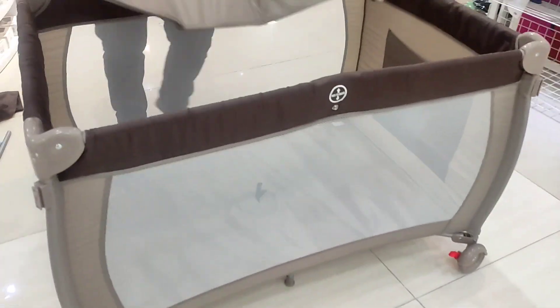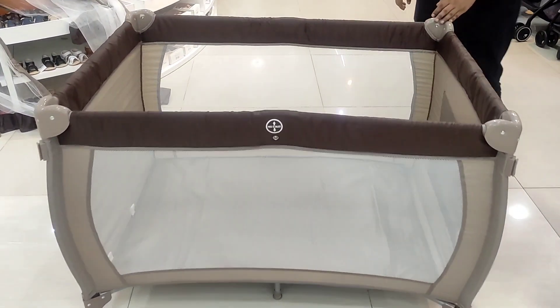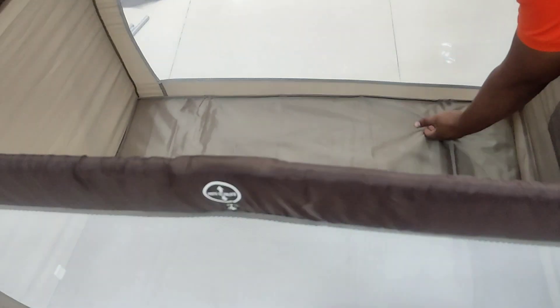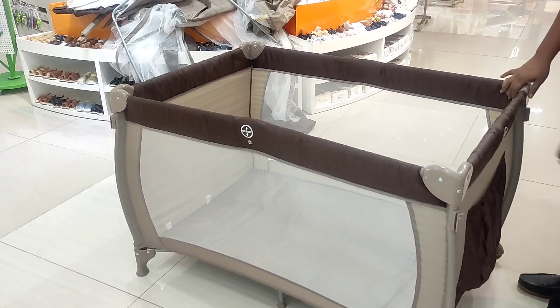You can use this one to play. If you want to play ball with the baby, you can use this.